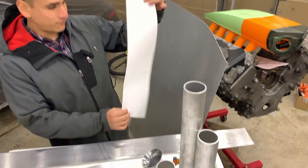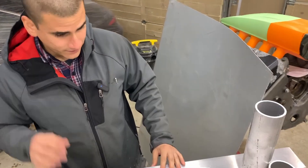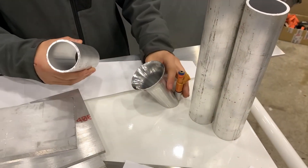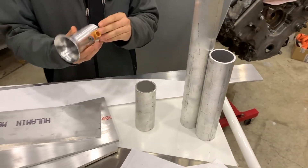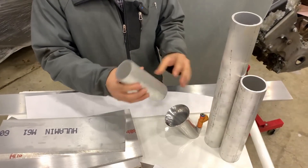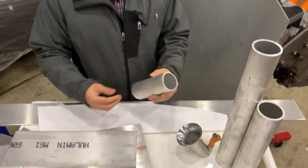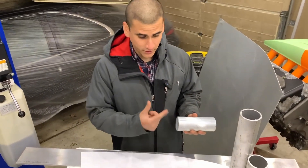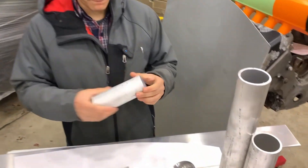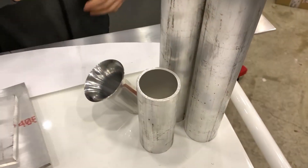We already have templates made out for the parts we have to cut out today. The first thing we're going to do is lathe and finish up the runners. This is already one that we finished. We're going to take the aluminum tubing, cut it to length, then put it on the lathe and start machining the trumpet first.